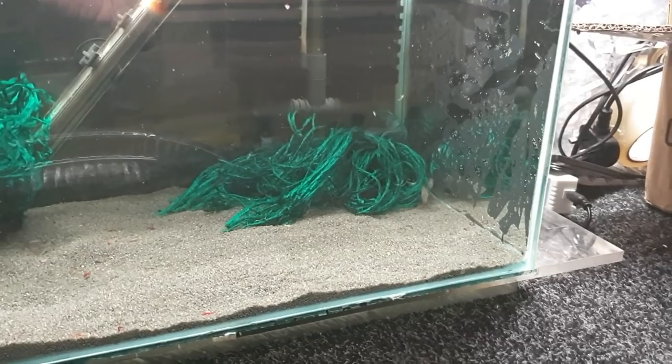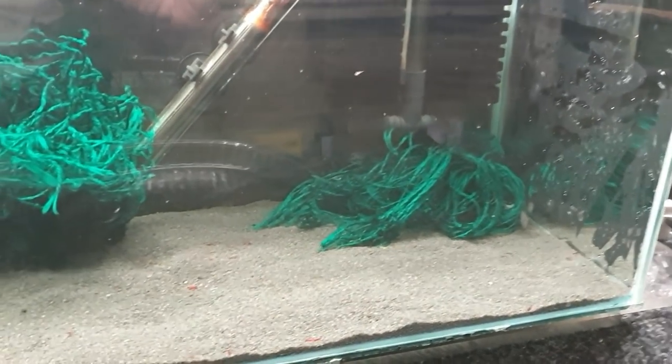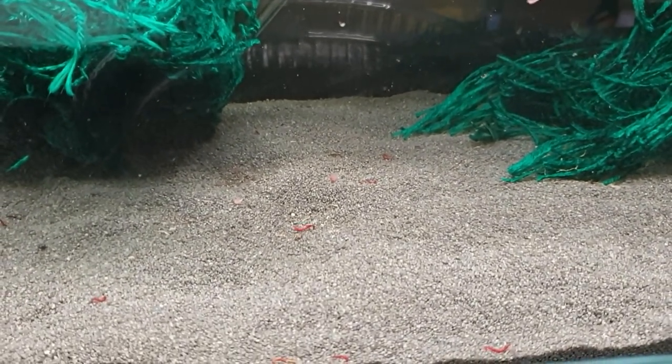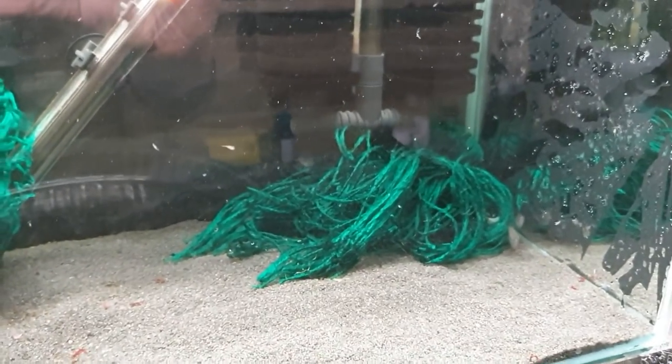Hopefully within a week's time we should have some little fry swimming about in here. You can see some brine shrimp swimming around in there as well, which I feed them on to get them going, and there's some blood worm on the bottom as well. We'll see how we get on.